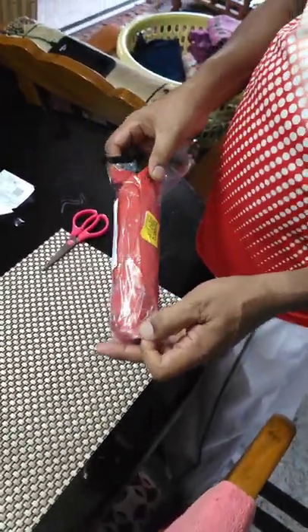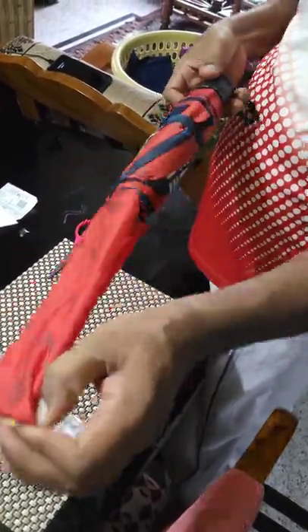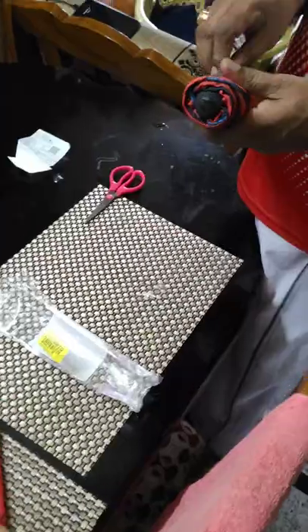Now my dad is removing the plastic cover. There is an extra cover for protection which I liked. It's an RCB fan logo umbrella with a red and black theme.